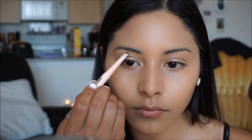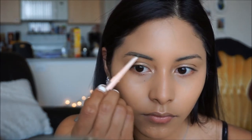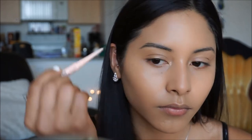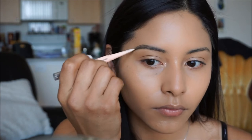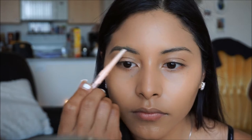To fill in my brows today, I'm going to be using the Maybelline Total Temptation Brow Definer in Deep Brown. I like going in with this first and really outlining them, and then I'm going to go in with a powder and just making them nice and messy, so that they're not super drawn on and have more of a natural finish.